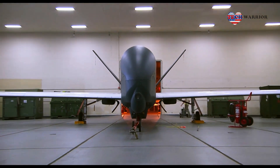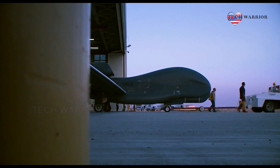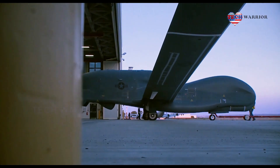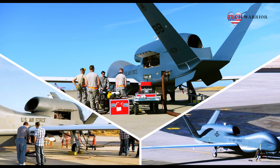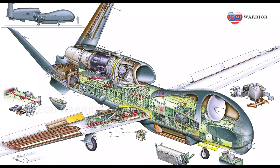Global Hawk's mission is to provide a broad spectrum of intelligence, surveillance and reconnaissance collection capability to support joint combatant forces in worldwide peacetime, contingency and wartime operations. The Global Hawk provides persistent near-real-time coverage using imagery intelligence, signals intelligence and moving target indicator sensors.